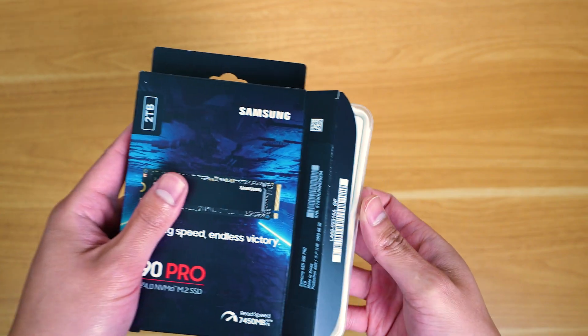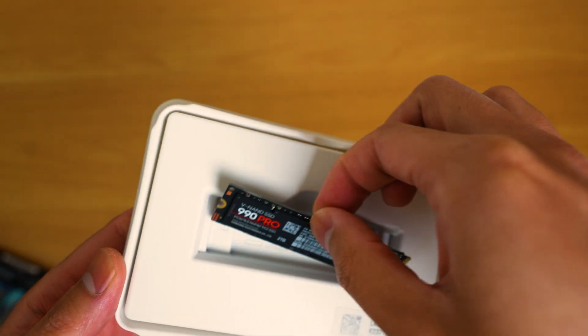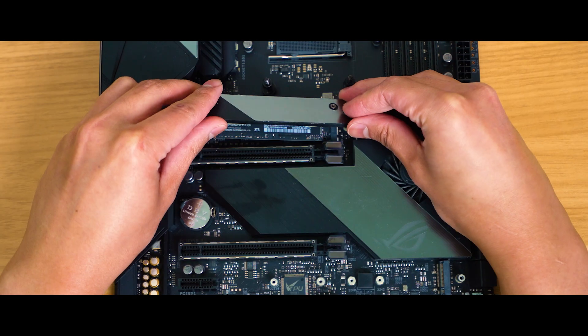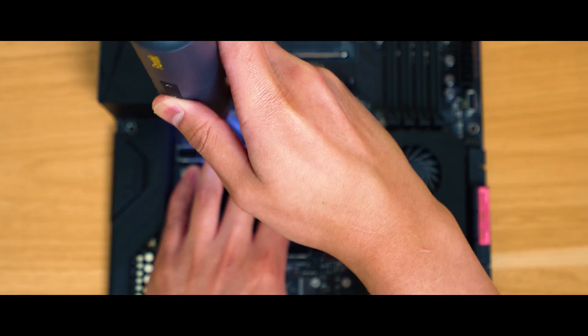The Samsung 990 Pro gets random reading and writing speeds that are 40 to 55% faster than the 980 Pro, while sequential reading and writing speeds reach up to 7,450 and 6,900 megabytes per second — near the max performance of PCIe 4.0. That means you're going to need a 4.0 slot to achieve these speeds.